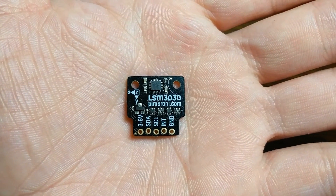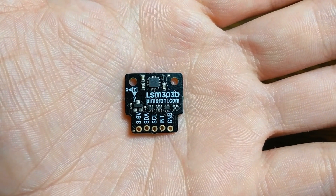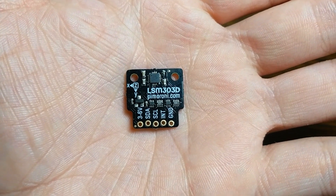This one measures its orientation and motion. You could use this to make something like your own VR controller so that you can track movements in 3D space, or even as a feedback mechanism for a robot or a drone or something.